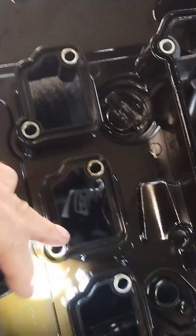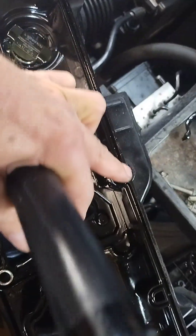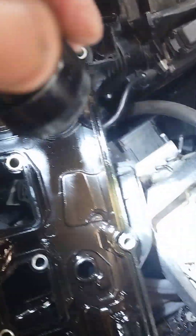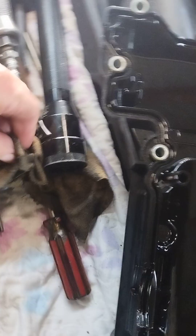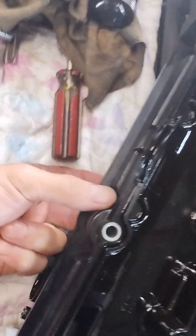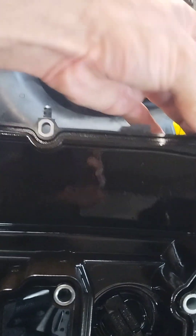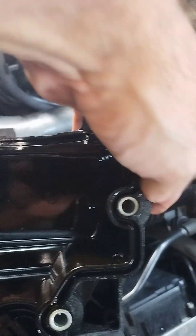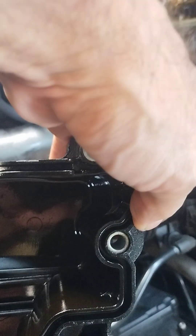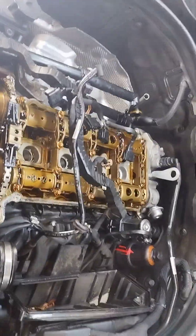Watch it when you take these apart because if you see these little metal spacers — they're actually metal spacers for installed height, so it torques down the correct amount with metal-to-metal contact all the way through the valve cover. Be careful because these things will come out; some of them are loose. See how it's loose right there? So when you're taking this thing off, be careful because they will come out and you don't want to drop one down inside the engine.